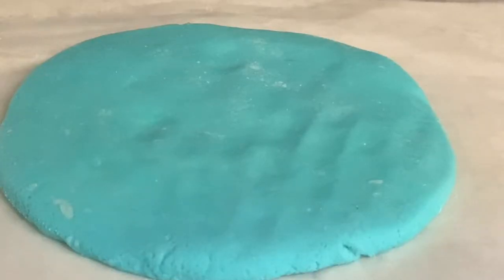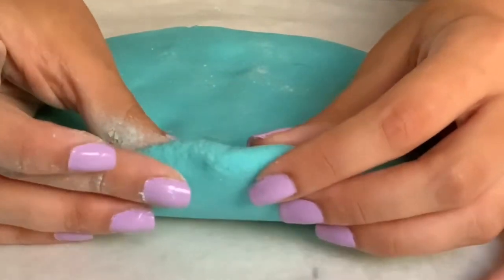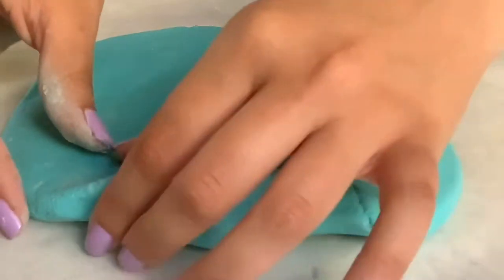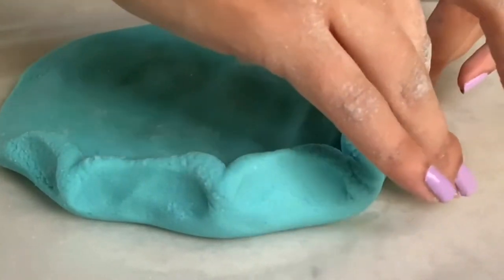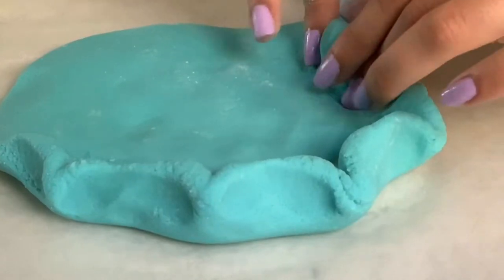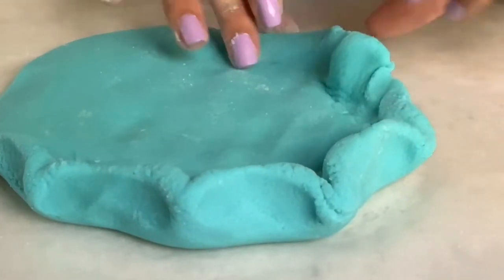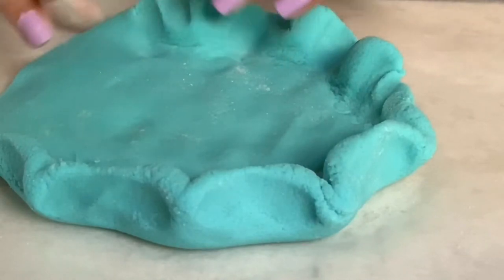Now that you have your circle, we are going to pinch the edges to make a lip so your dad's keys and loose change do not fall out the side. Take the salt dough and just pinch, pinch, pinch to make an edge. Don't worry about it looking too pretty at this point — we are going to fix it up in a minute. Just make it so that it has a lip or an edge.